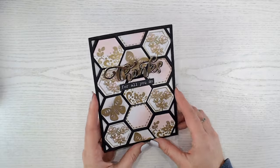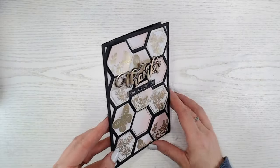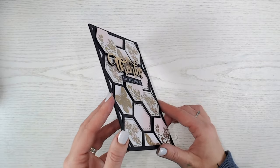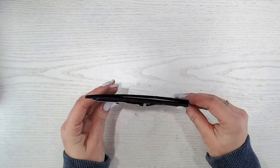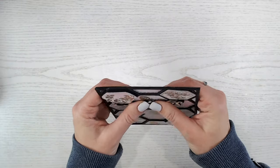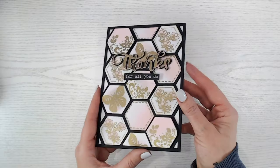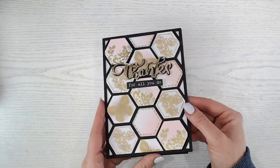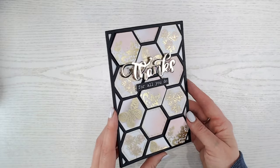Hi everyone, it's Lou Collins and I've got another technique for you today. This is my stepping stone card technique where we are going to layer up. We've got three layers on this card, it looks beautiful, it's still able to be put into an envelope reasonably flat but you've got so much dimension going on. I absolutely love this effect, so follow along with me — everything I've used is linked down below.